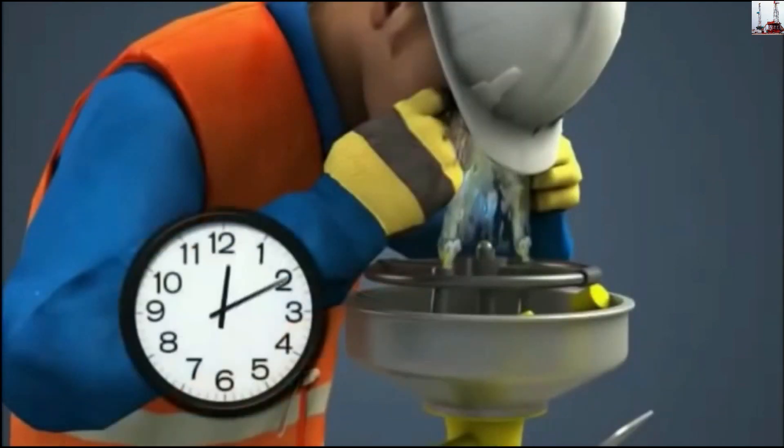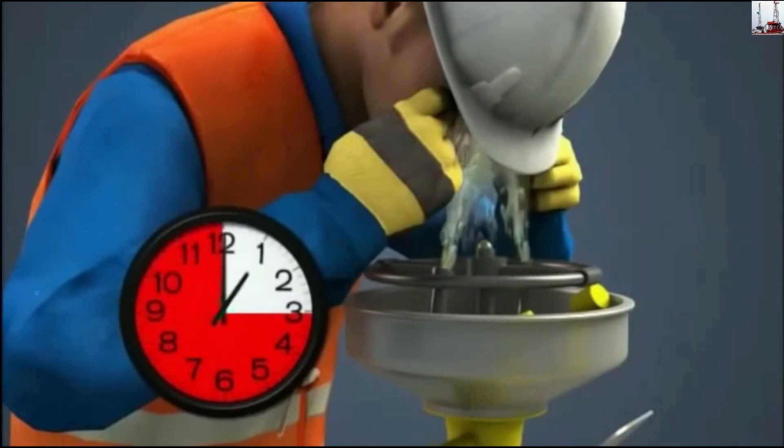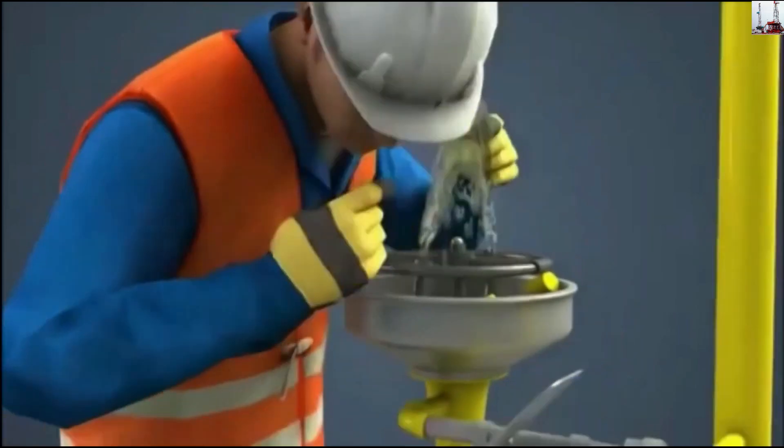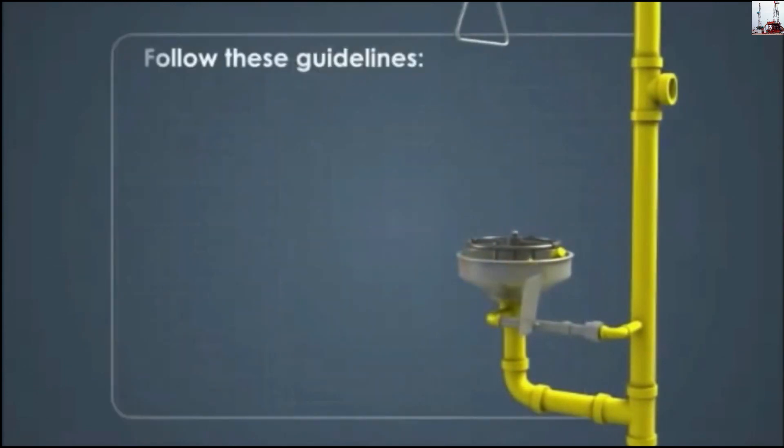Four, flush the eyes for 15 to 60 minutes depending on the corrosive qualities of the chemical. Be sure to keep the eyes open and rotate the eyeballs in all directions. Five, once flushing is complete, turn off the eyewash. Follow these guidelines for eyewash use.